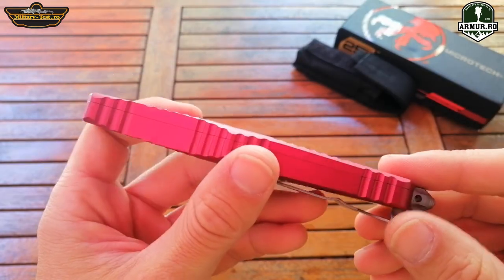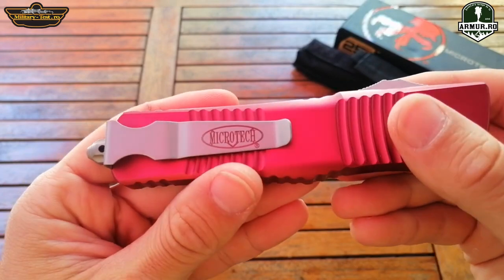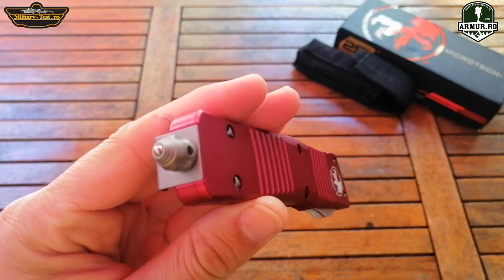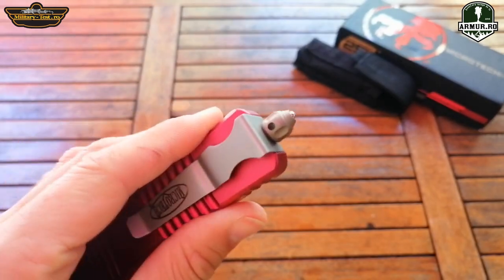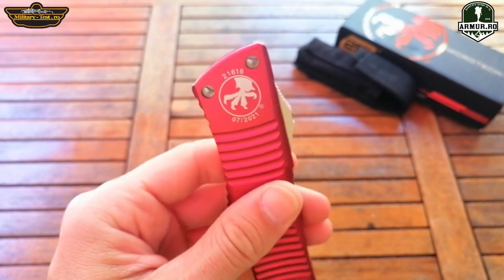The knife looks flawless. It is big and very solid. It is manufactured in July 2021 — this date is found on many clones, so I don't know how real it is. Even if it is a clone, it looks extremely good. The handle is made of hard aluminum.